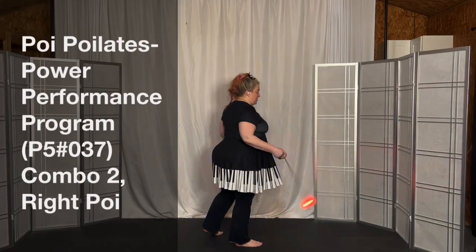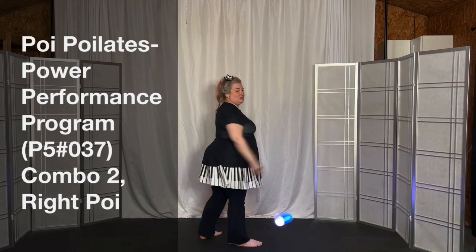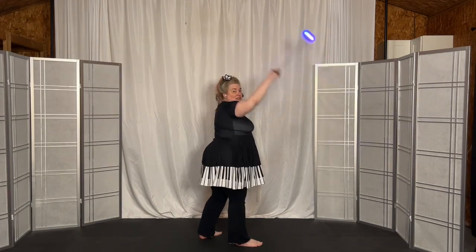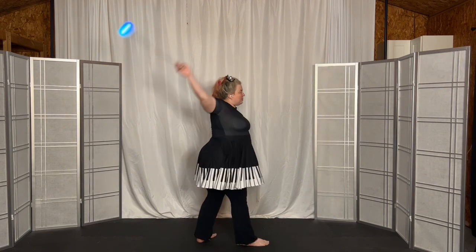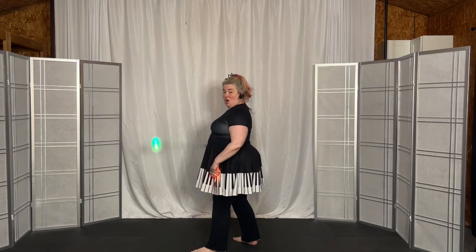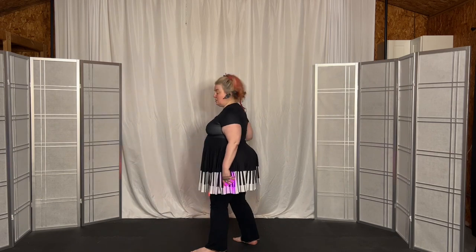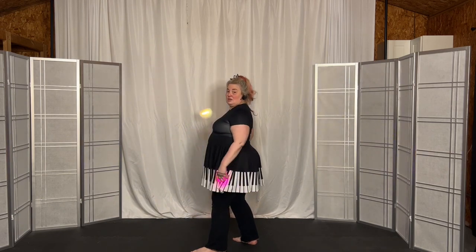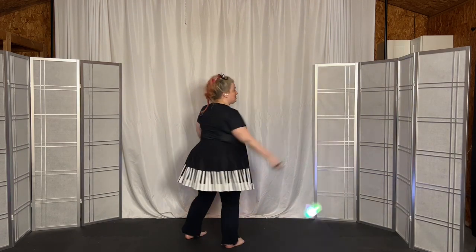Right hand, right foot is still forward, but now we're with the right hand on the left and we'll throw the baseball — overhand. Right foot is forward and we're going to swivel to bowling. Go small, stall forward, stall backward, go big and swivel back to overhand.